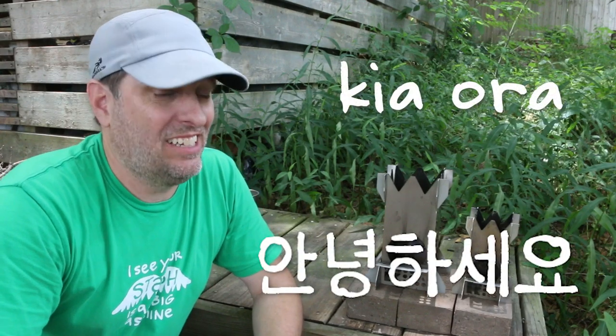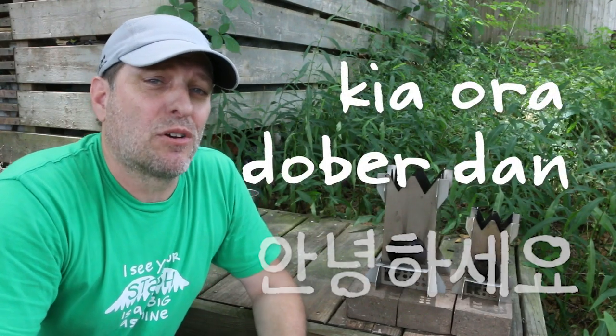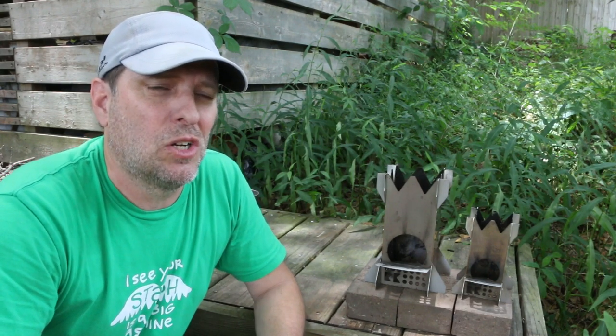Kia ora, annyeonghaseyo, and dober dan. Hi, it's Tom from Green Shorts, and if you've watched my channel, you probably know I make videos about rocket stoves.